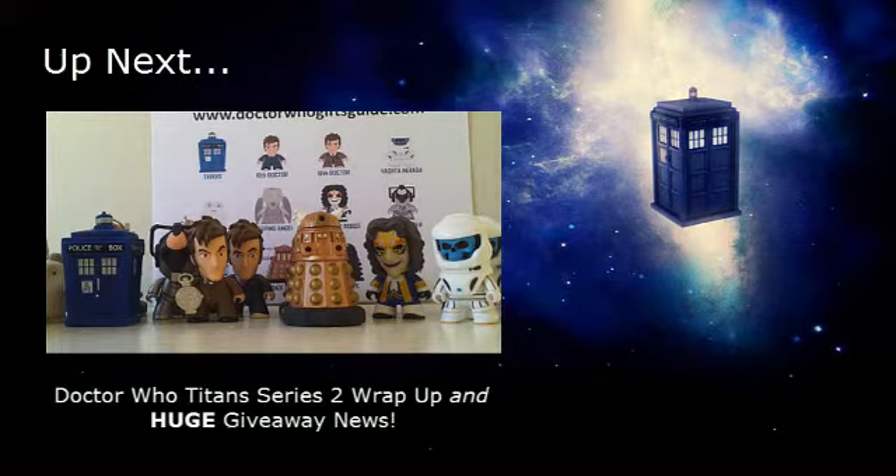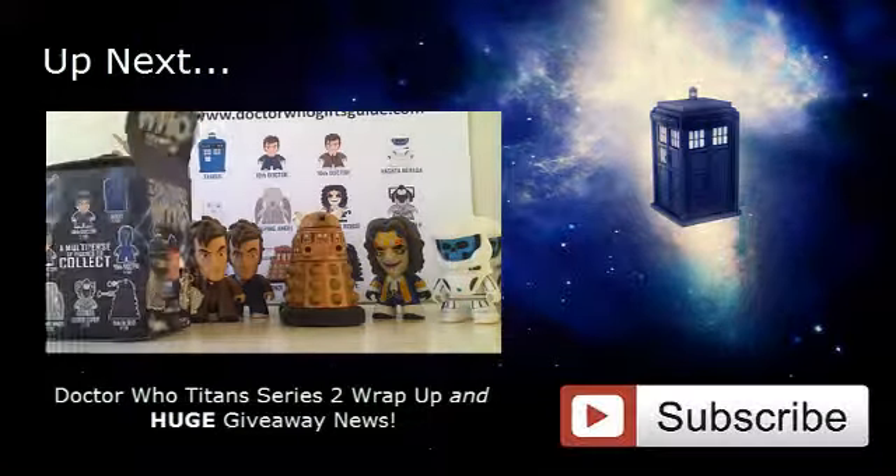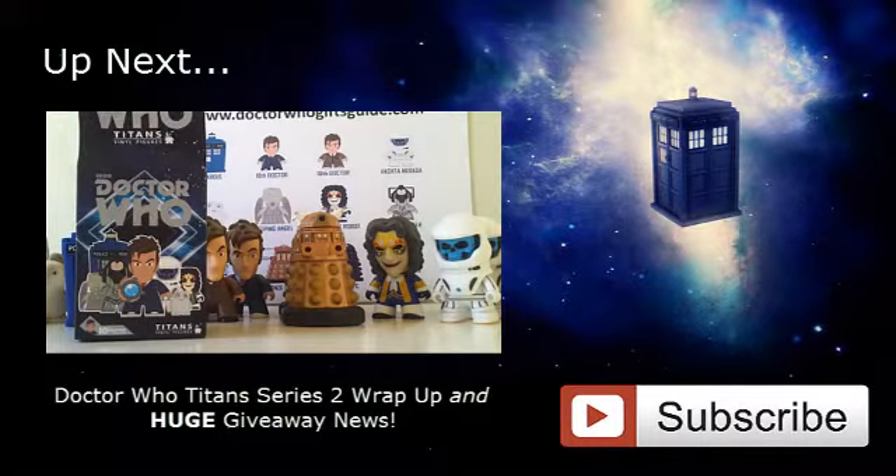Don't go anywhere because there are still plenty of unboxings still to come. Click the video on your screen now to be taken to the next part of the series, and while you're at it, hit the subscribe button and join our YouTube channel.